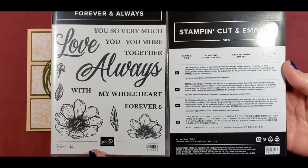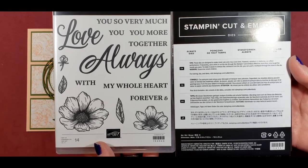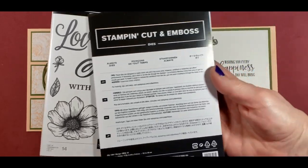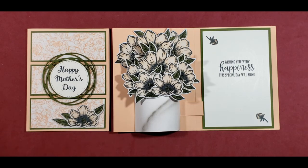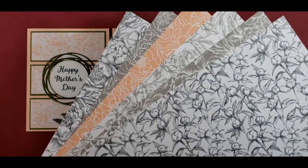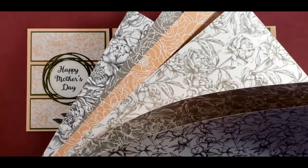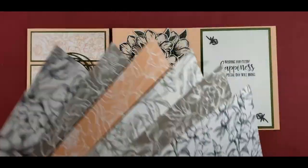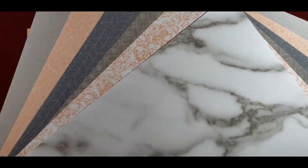There are dies that go along with that, and I used every flower piece that's in this stamp set and die set. That bundle is going to retire at the end of June when the catalog retires, so you'll want to order that before the end of June. And I'm using the soon-to-be-retiring Peony Gardens Designer Series Paper. Here's six of the patterns.